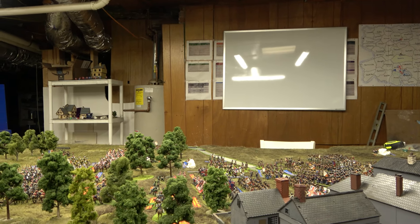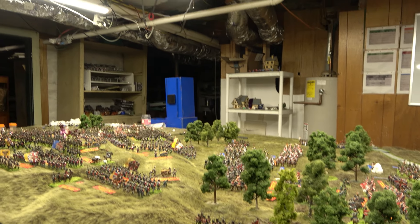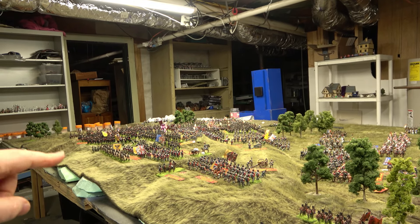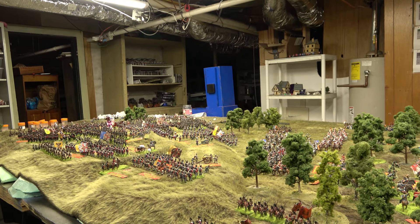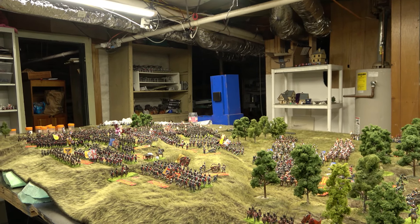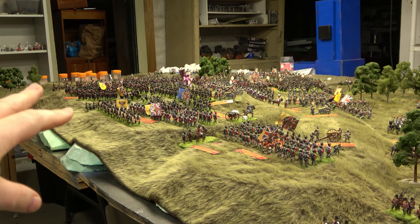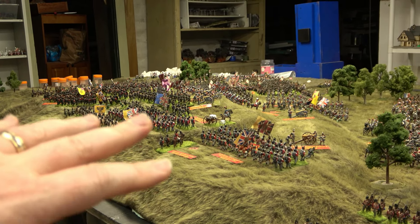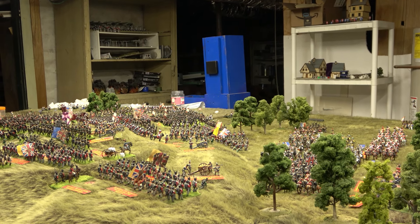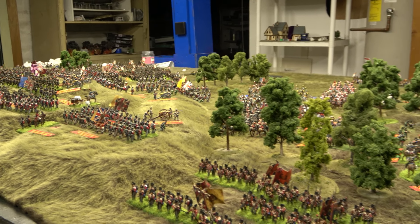I've had a little bit of an epiphany. There's a whole room back over there, so instead of just adding a foot onto this table, I'm also going to add a 12-foot by 6-foot table in that second room sometime during this summer. Then you can almost have a continuation of the battlefield — this table will end up being 17 foot by 7, and there'll be an extra 12 by 6 over there.